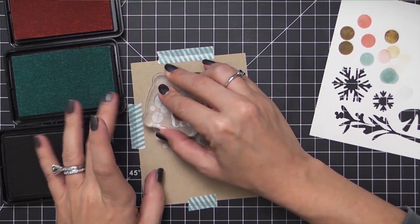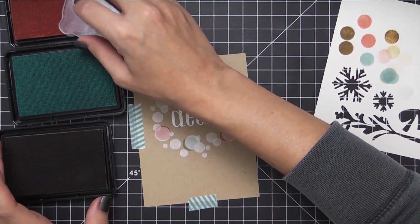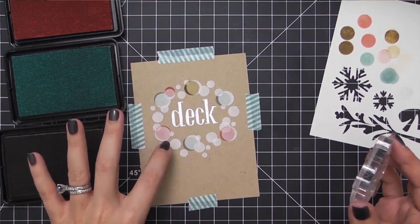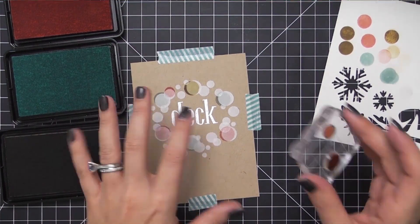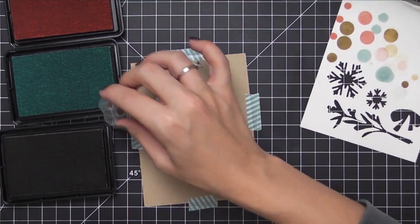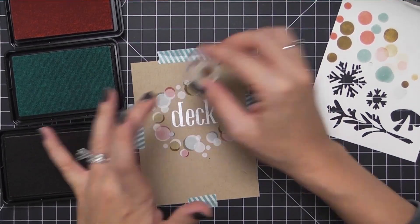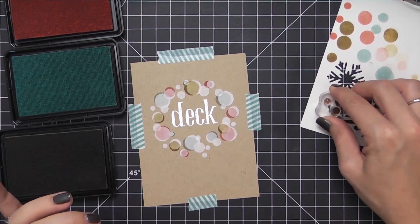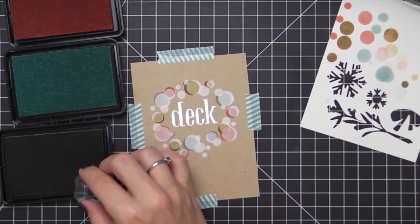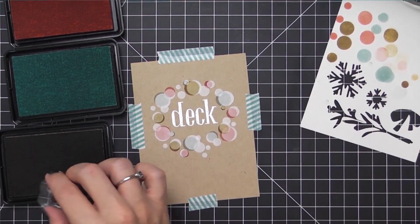Here I needed a pink up in that top left corner so I added it in, but I didn't want to use the same large dot, so I switched to a smaller dot to keep it balanced. Continue filling in your wreath with those pops of color, and remember to leave some of them white. Stamping on craft means the colors could quickly become muddy if you fill all of them in — the white creates a great visual break and also ties in the sentiment to the background.